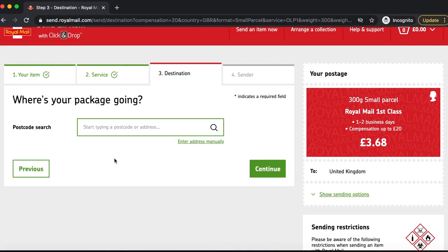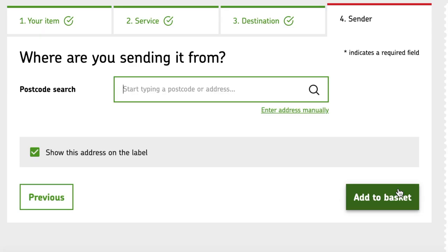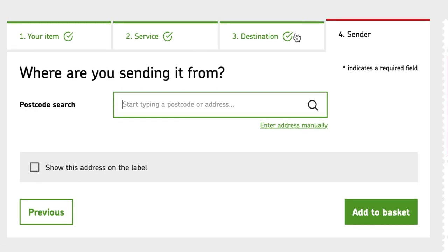Now I have to input the details of my customer, then continue. This is where I put my address, and one of the questions I always get is how to handle the privacy issue. This is where you opt out — you select 'Show this address on the label: No.' That ensures my address does not go on the label. It's quite small and you can easily miss it, so please opt out if you don't want your address visible on the label.